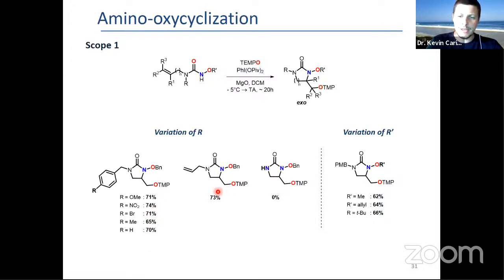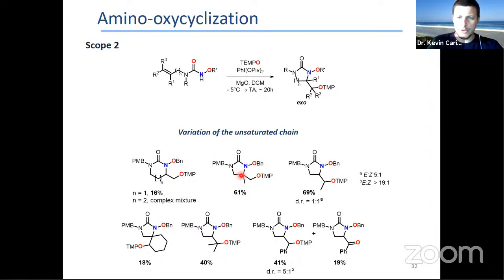You can even use an allyl group, and also with methallyl and crotyl, styryl and prenyl. In some cases, this spiro compound can also be obtained.